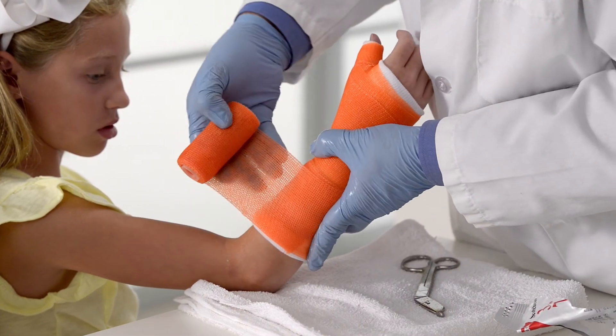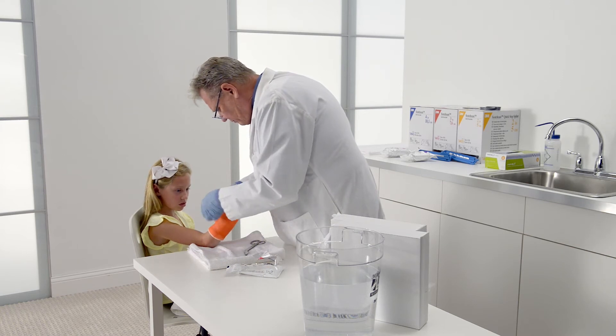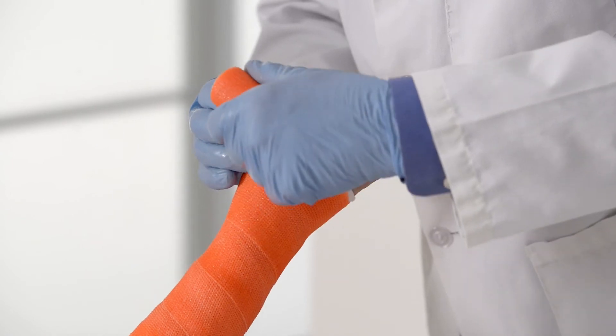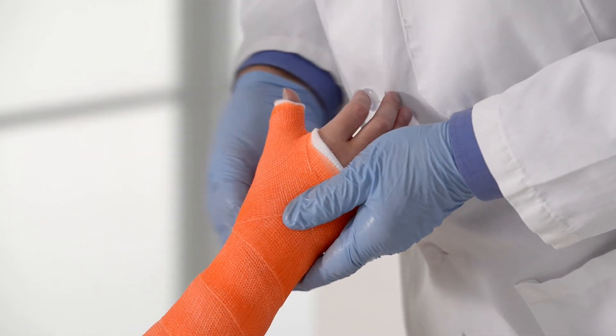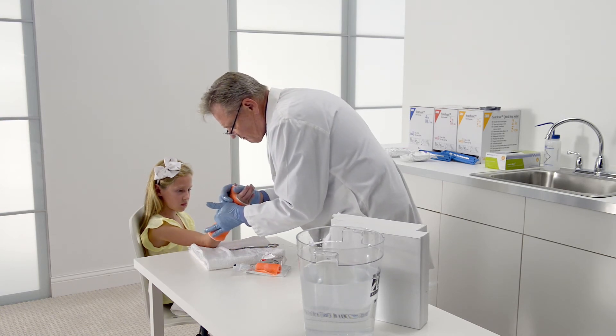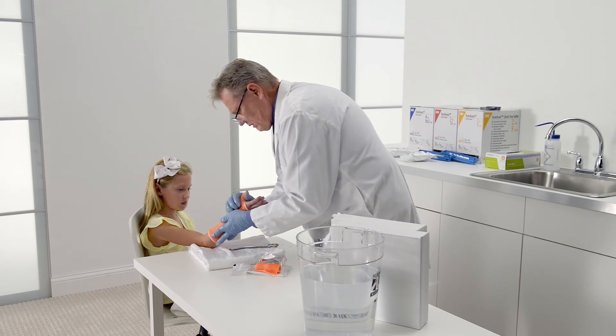Then roll the casting tape over the first layer of casting tape, starting near the elbow with 2 wraps, then wrapping down the arm and once more around the thumb and palm. This technique results in a smooth, well-laminated cast. Rub the cast by keeping palms flat to avoid the creation of pressure points that can lead to soft tissue complications.